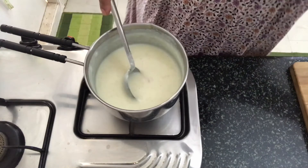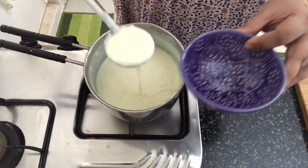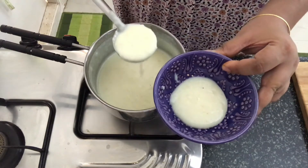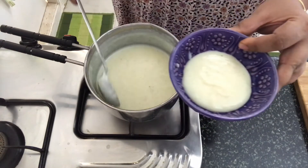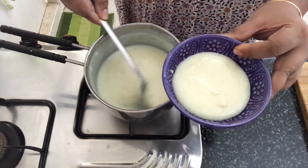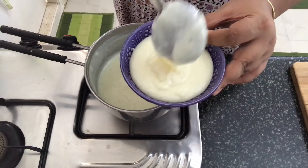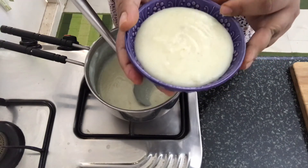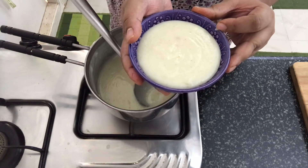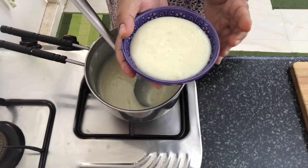The Firni is ready. Now I am going to switch off the gas and pour this into a bowl. If you have a mud bowl or a mud cup you can pour it into that — that's how it is traditionally served. Now we will leave this in the refrigerator to cool down for 3 to 4 hours before we garnish and serve.